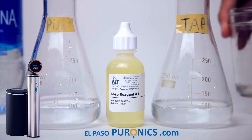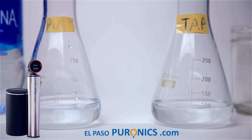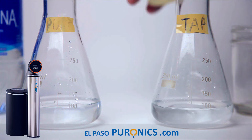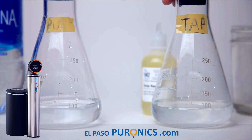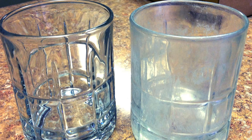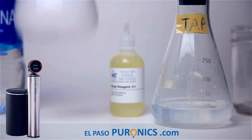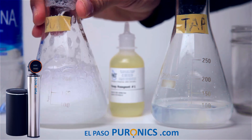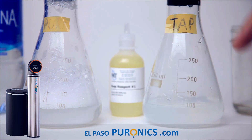We put five drops of soap into the purified water and five drops into the tap water. Shaking them up — look how many suds we get out of the purified water with just five drops. And over here with the tap water and the same five drops — where are the suds? There are no suds.